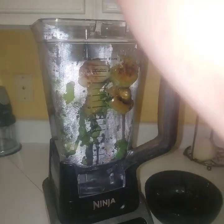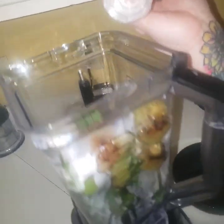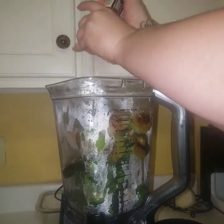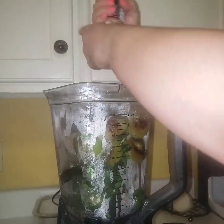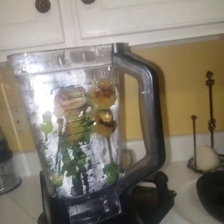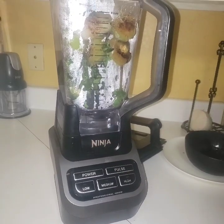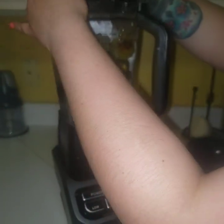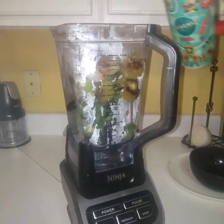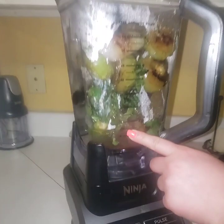Okay, so everything's in the blender already, everything is nicely sautéed. We're going to add a little bit of salt to taste. You can always fix the flavor once you blend it and try it. As you can see, I upgraded my old blender — the old one gave up on me. I'm going to add a little bit of water, just a little, so that it can blend.